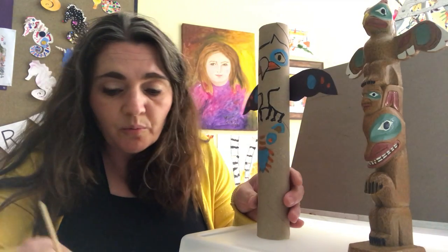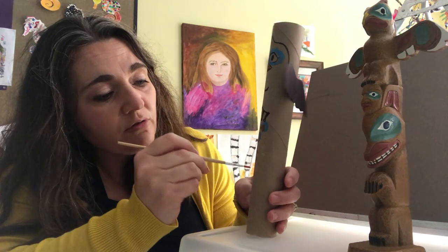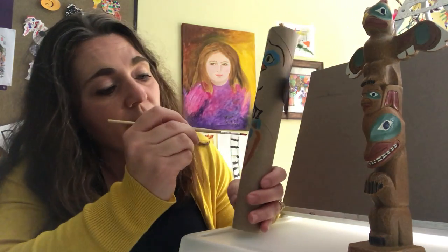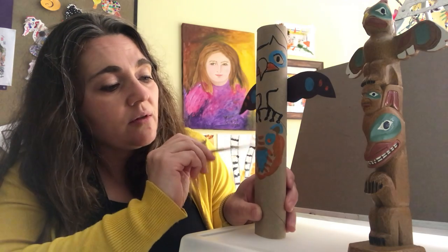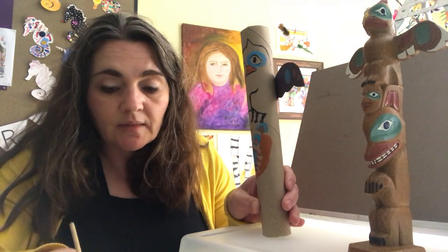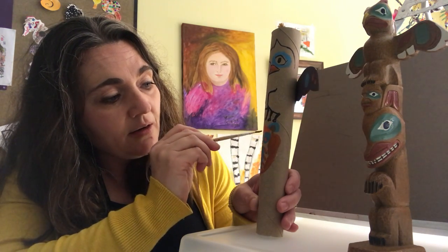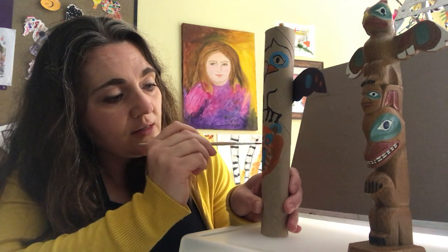I hope this gives you some ideas for your very own personal totem. What things represent you? What things represent your family? What kind of animals would you want to protect you and look over you? What animals do you connect with, or what animals are you drawn to? I'm always drawn to wolves — don't know that I ever want to meet one out in the woods, but I sure am drawn to them.